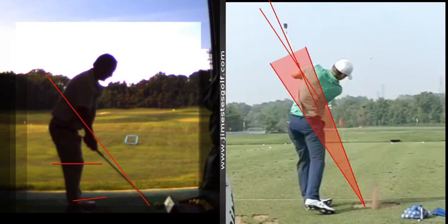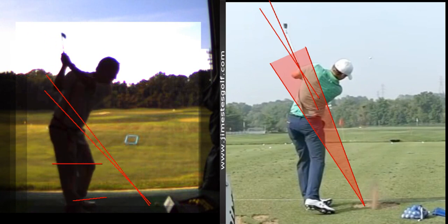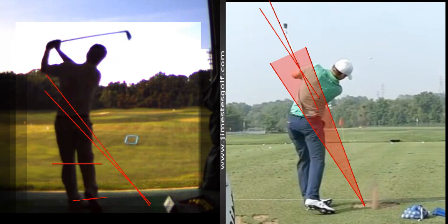Look at my address condition — if I draw a line through the shaft, you can see it's right on my belt pretty much. I've got short legs, but you and I are almost the same setup. I think you've got the idea now.